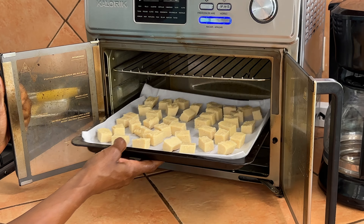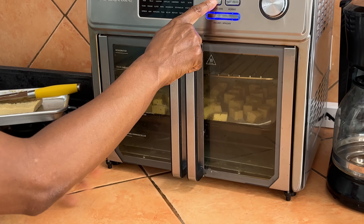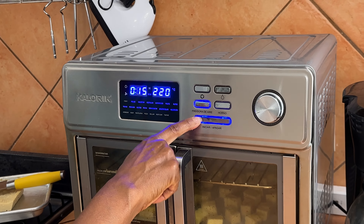When you bake them in the air fryer, I just like to put it on the air fryer setting. Every air fryer is slightly different, but I bake them for about 15 minutes, and halfway through I turn them over — basically bake them until they get puffed up and kind of brown.